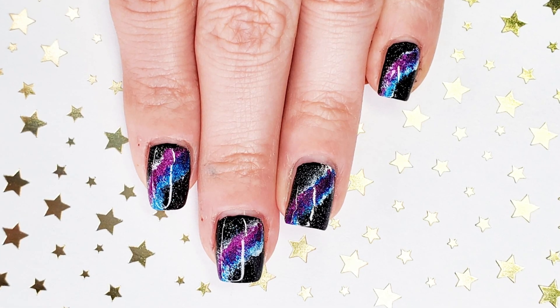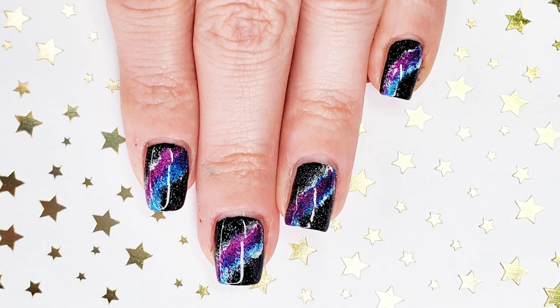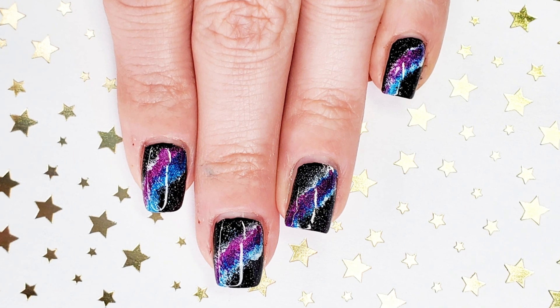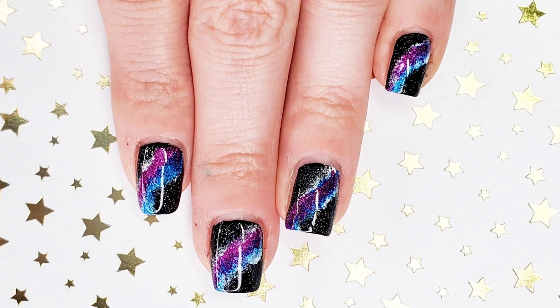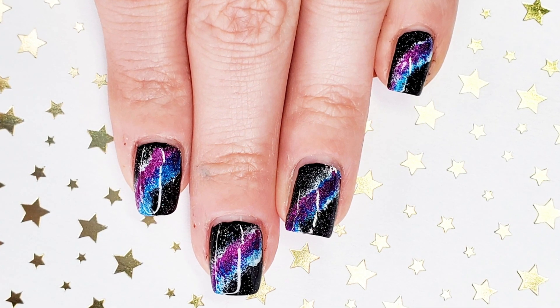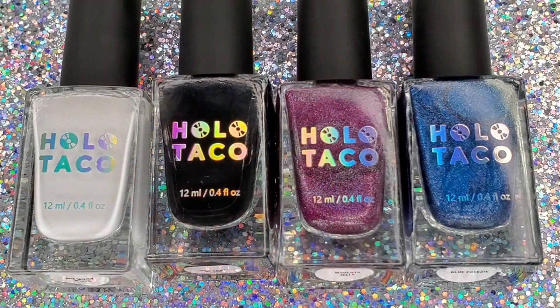What's up friends, these galaxy nails are what's up! Keep watching, I'll show you, and stay tuned till the end for a giveaway announcement you won't want to miss. Let's talk about how I achieved this galaxy.